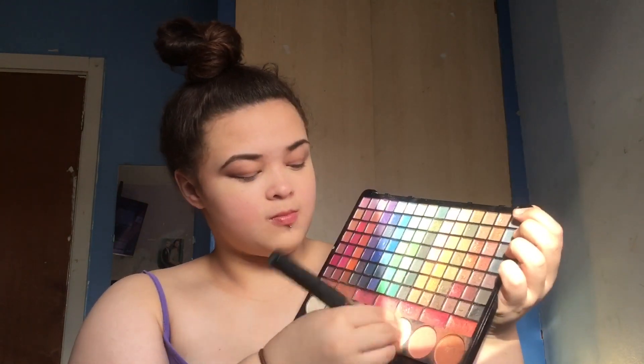Next I'm taking this Studio brush face brush and I'm just dipping it into some pressed powder out of the Technic face palette and just pulling it over where I've already put the concealer.